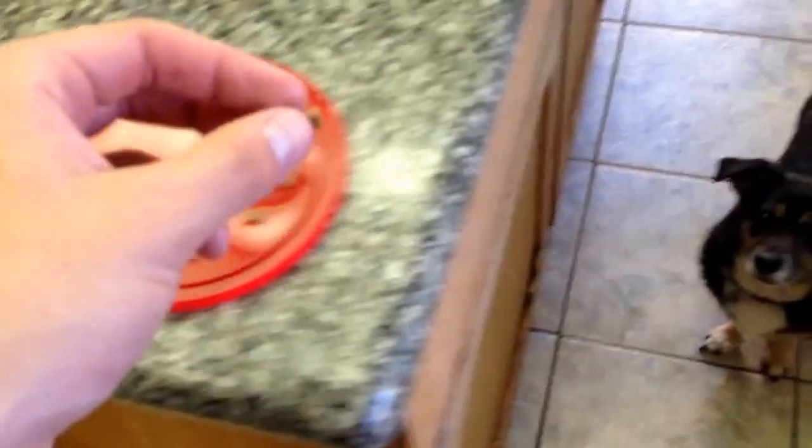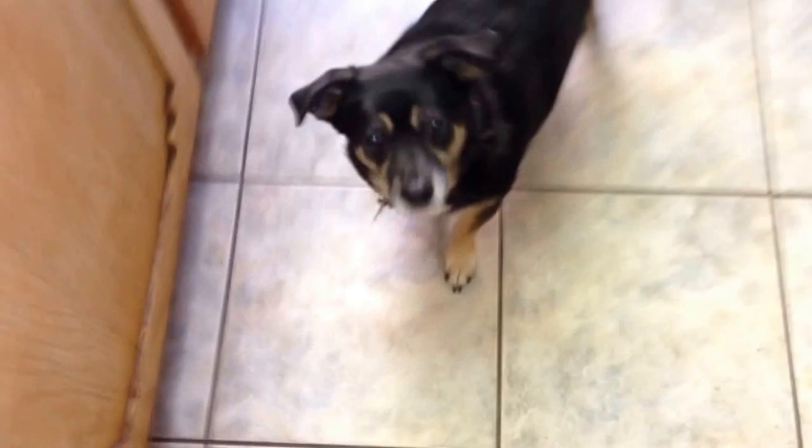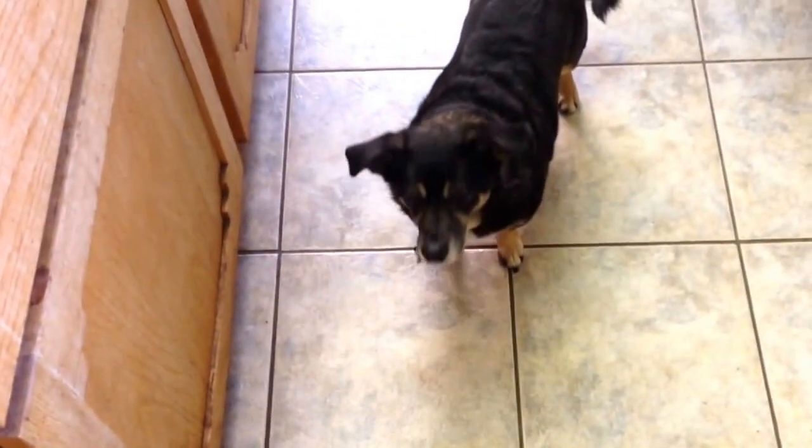So the next thing I do: I drop it on the floor, and then as soon as he looks up at me, I can give it to him. Do that again. Good boy.